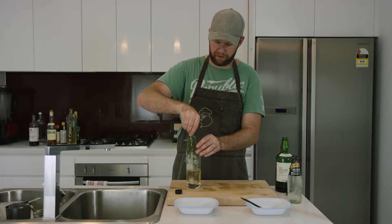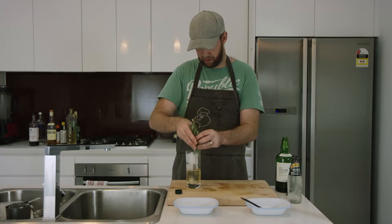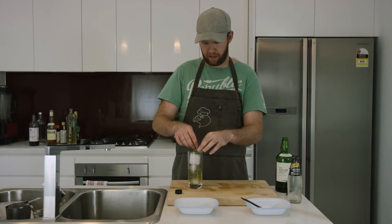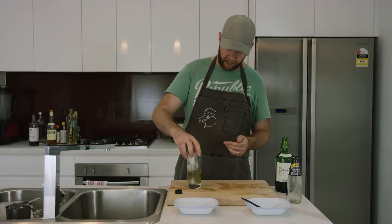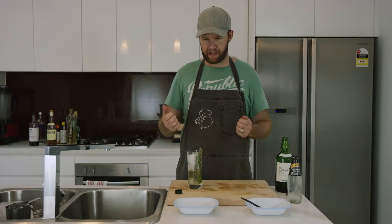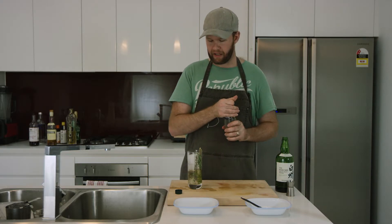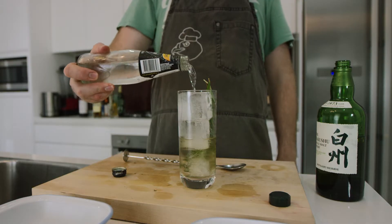I'm going to put the herbs I had at the beginning back into the glass. Because since it's a very floral whiskey, I want the herbs to come through and speak with the whiskey. The whiskey is very light and delicate, and this herby garnish really helps you appreciate what this whiskey is trying to tell you.